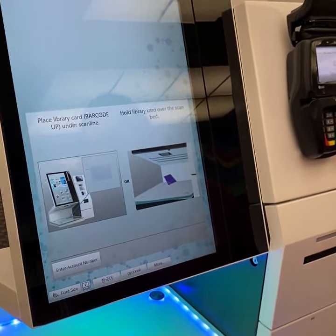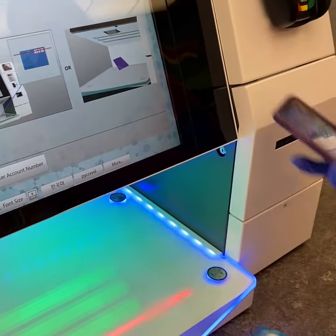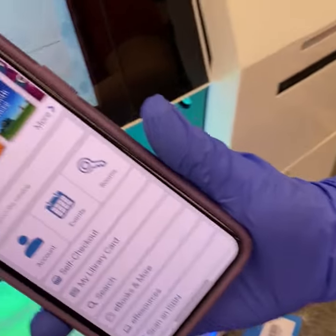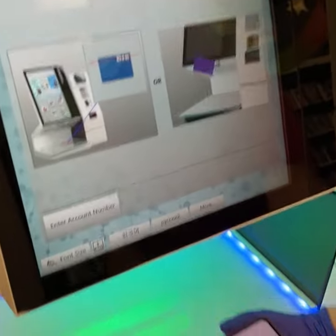Here is how you use the self-checkout machine. Start by scanning your library card. You can use your library card or you can open the app. When you go into the app, you click 'My Library Card' and you would just scan it into the machine.